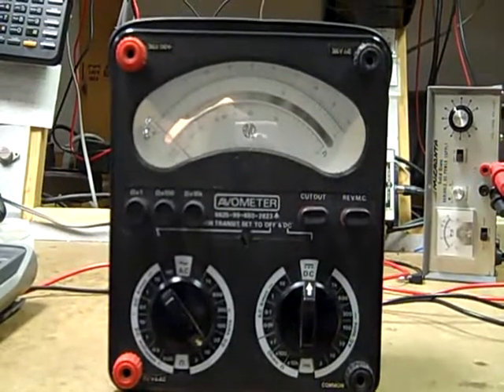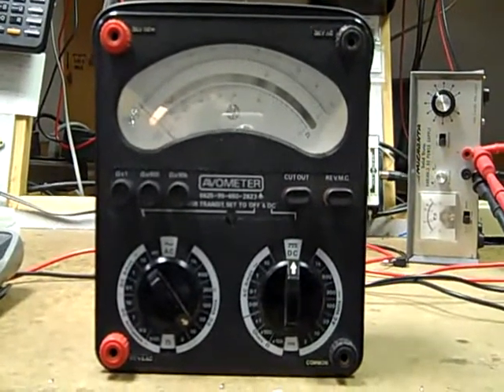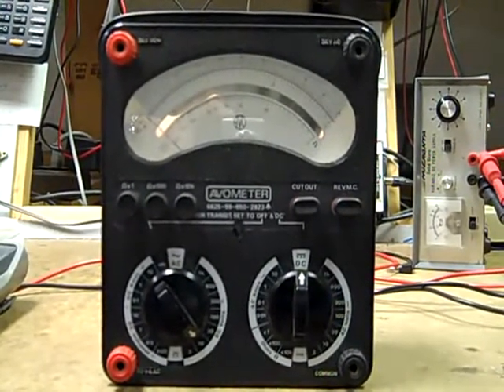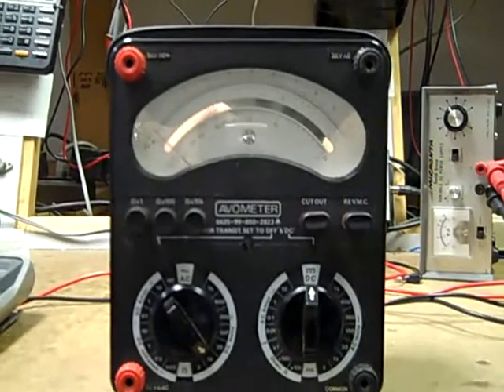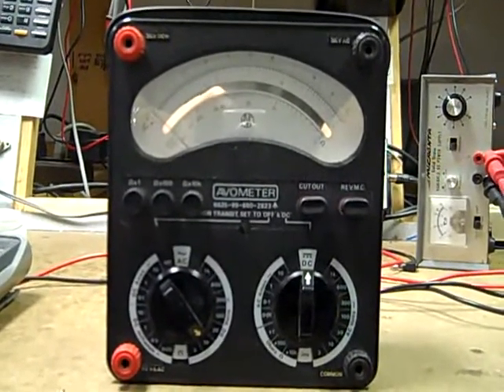On the subject of analog meters, which unfortunately don't offer a tilt stand, this is a rather beautiful English-made AVO. The fellow that designed the original AVO meters pretty much originated the concept of an all-in-one multimeter back in the mid to late 1920s. This is a beautiful meter — it's very accurate on all ranges.